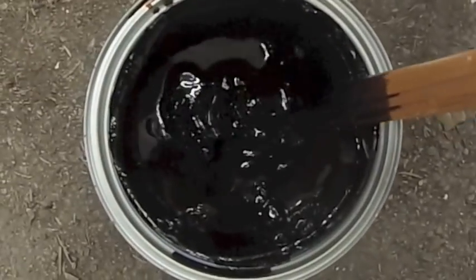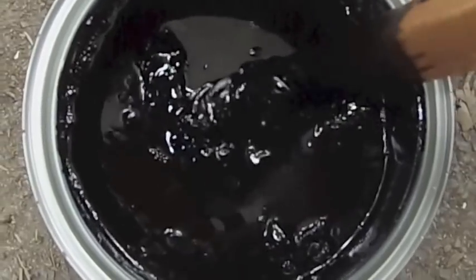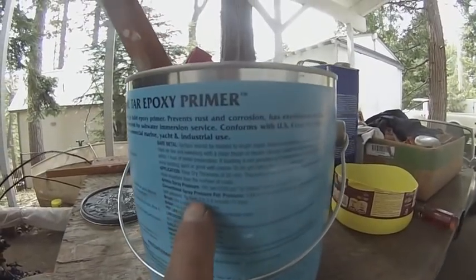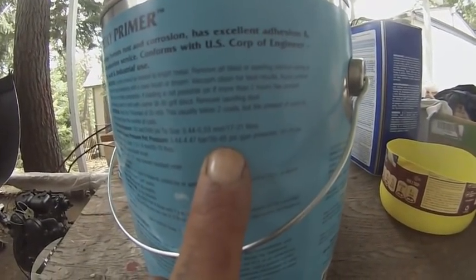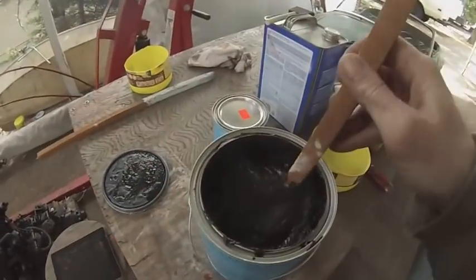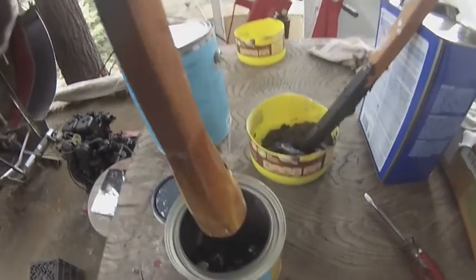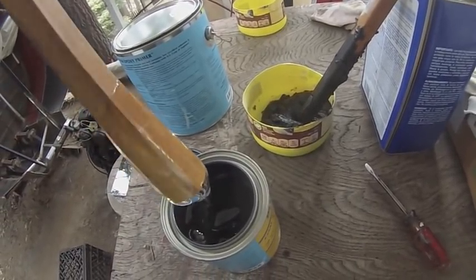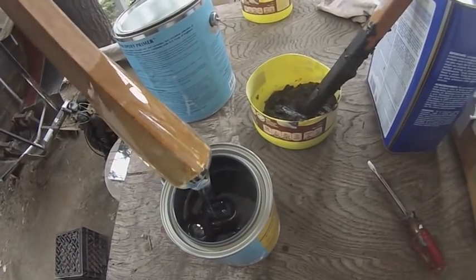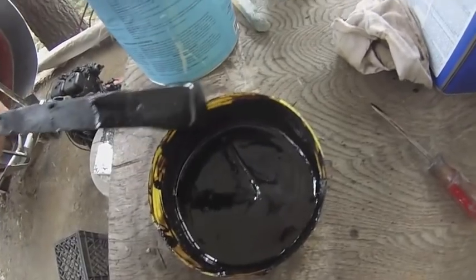Just opened this can of coal tar epoxy — that's what it looks like unmixed. According to the can you can spray this if you put 65 PSI in the gun. This is the activator — check out how gooey that is. It's sixty degrees today, one of the very few days I'll be able to use the epoxy primer and get it to cure. It's actually getting kind of runny now, which is good.